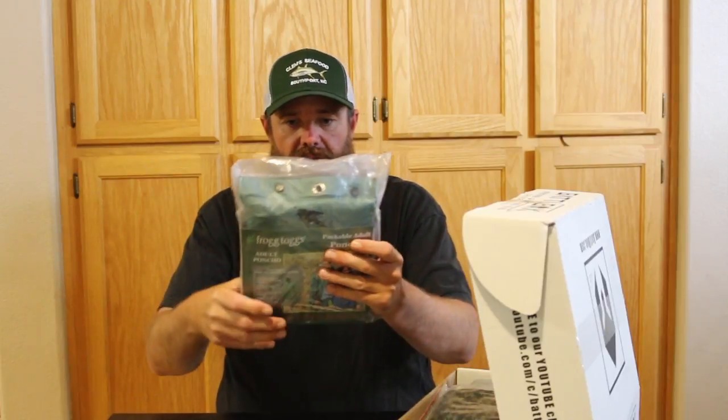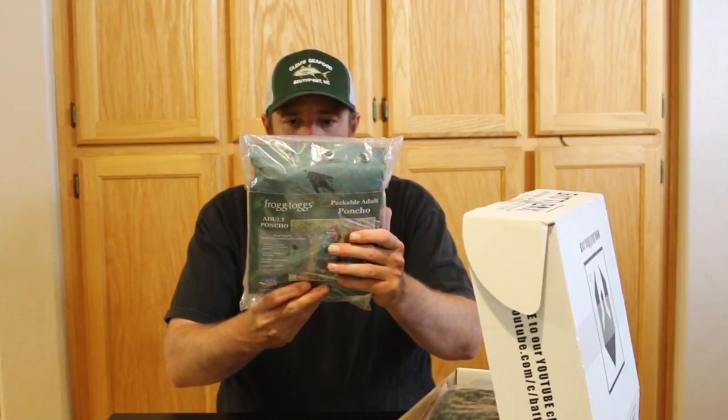The basic box costs $24.99. I can see right off the bat the first item, and it looks like there are five items in here. They mentioned there's going to be a lot of wearables, and already I'm seeing a ton of wearables. The first item is a Frogtogs Packable Adult Poncho. That's cool.